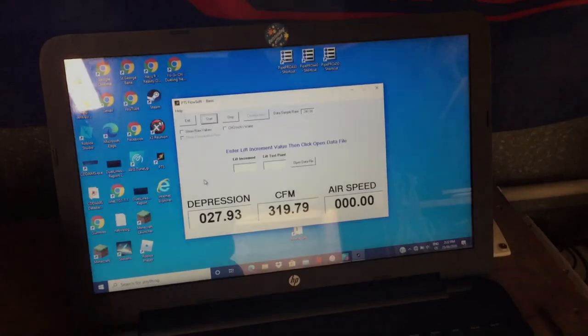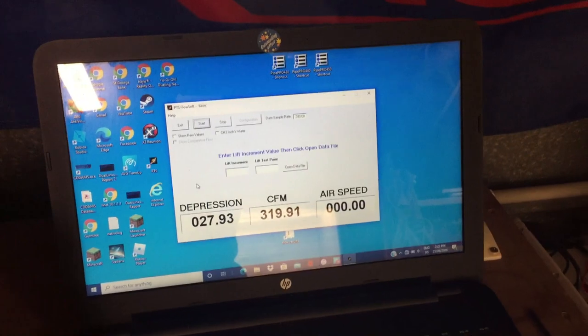This is the throttle body orientation that is preferable for this situation. Where the runners are horizontal, you want the throttle blade to also be horizontal. Here is the flow test of the throttle body in that position.